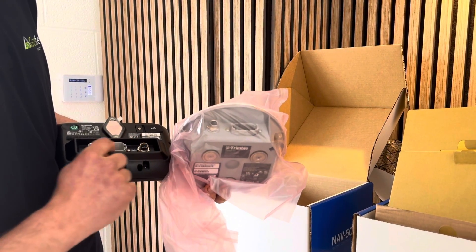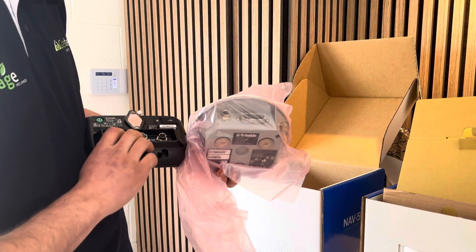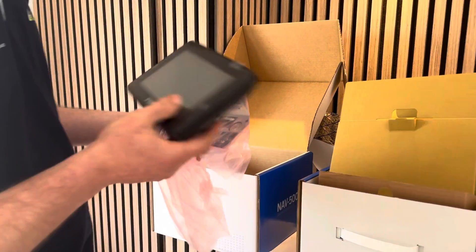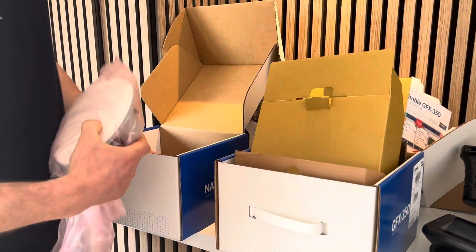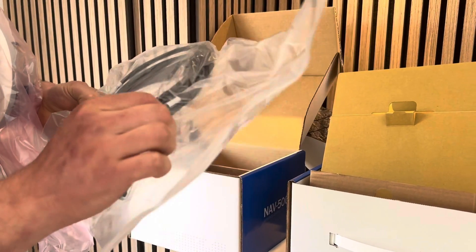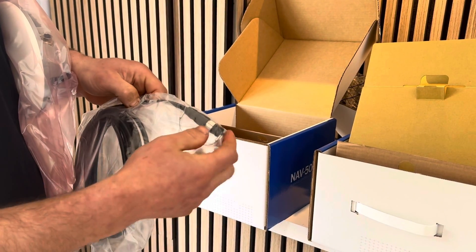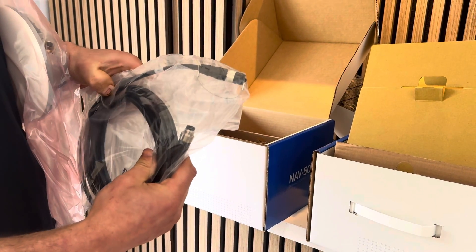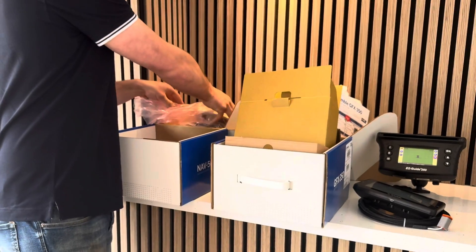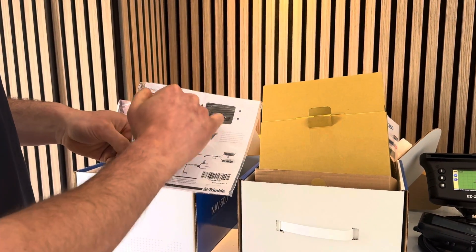The other port on the back of the display is for running a camera, a connection for implement control with a fertilizer spreader, or a USB stick for data transfer from the display back to the computer or for software updates. The antenna cable in the box has 'display' marked on one side and 'NAV 500' on the other side so you know which side plugs in where. The NAV 500 side on the roof has a little cap that you can screw back on after removing the NAV 500, to stop any moisture getting into the connector.